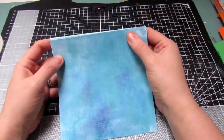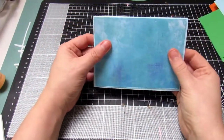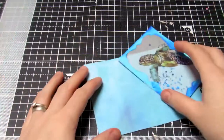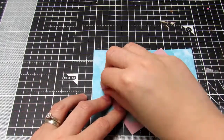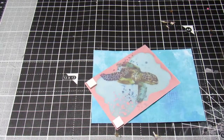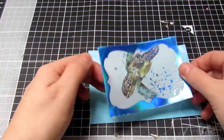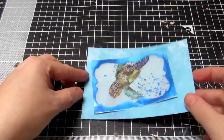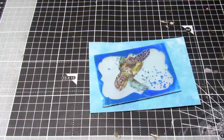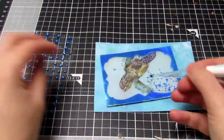For card one I've taken some of the beautiful blue patterned paper from the kit and backed it on a blue card. The colour reminded me of the ocean, so I've taken one of the gorgeous vellum strips, cut it down — it's of a turtle swimming in the ocean. I've taken some double sided foam squares and popped this onto the back of the turtle to give the card a little bit of definition. I wanted to use this as a focal point and popped it onto the backing paper.